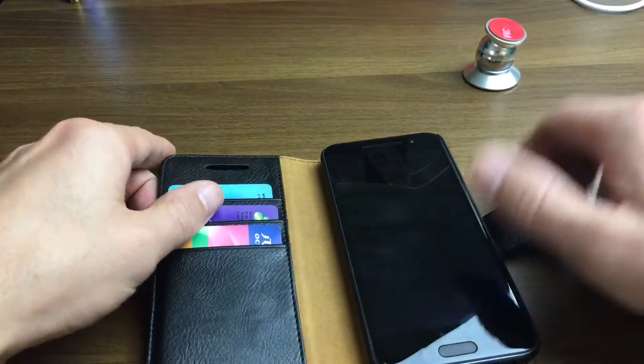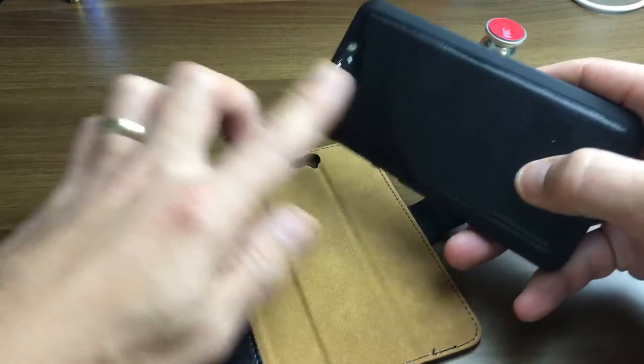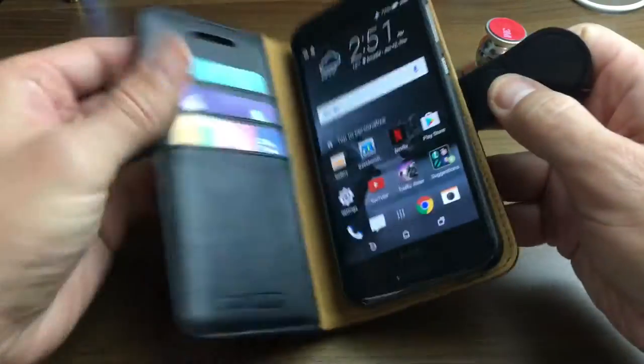There's one thing I'm very, very disappointed about this case. This case is one of those detachable cases — it has a detachable shell here and a magnet right here. Let me give you the good first.